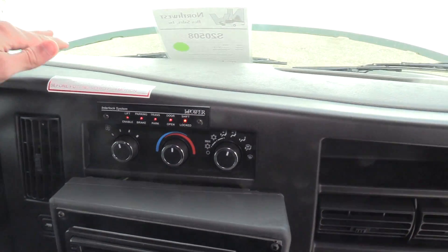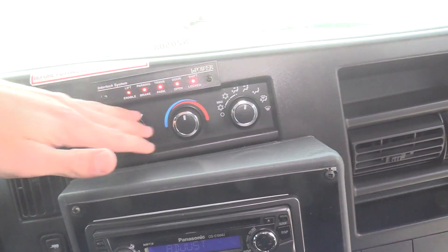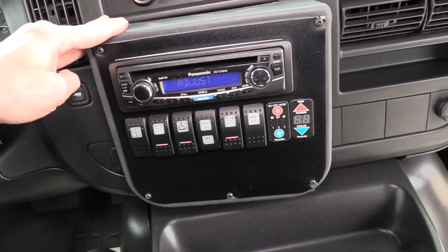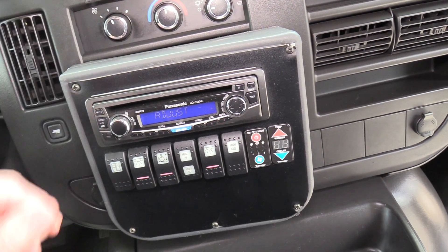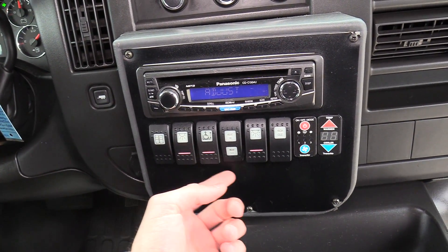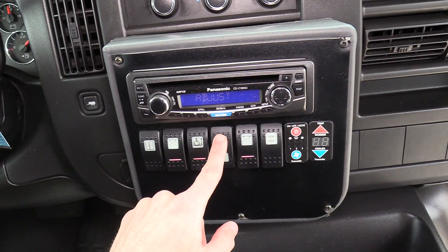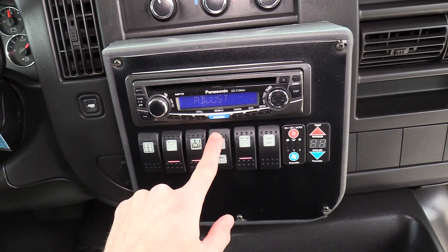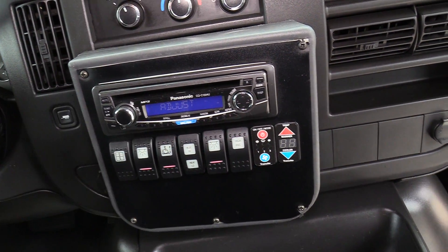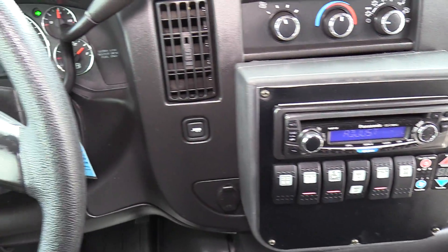Up top here you've got your driver climate controls. There's a Panasonic AM FM CD stereo, your door switch, your dome light switches, the switch to turn off and on the wheelchair lift, and controls for your heat in the back — high and low — plus high idle. And then you have digital climate controls for your AC in the back.